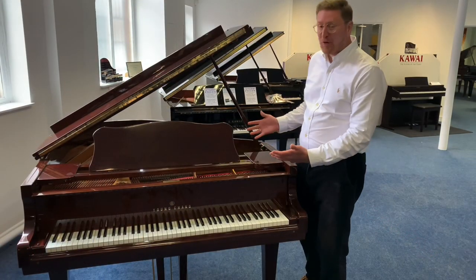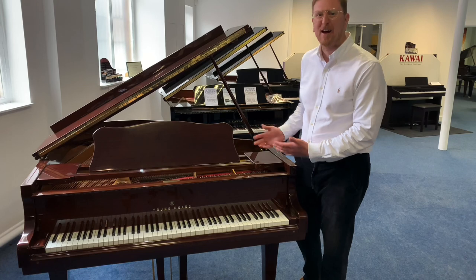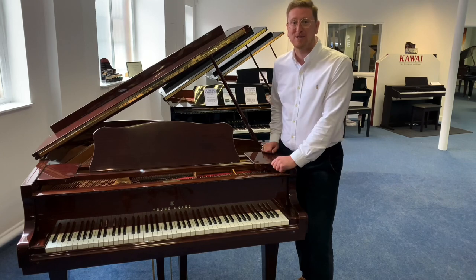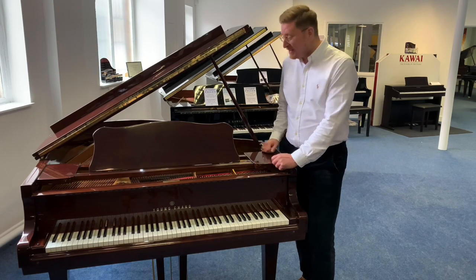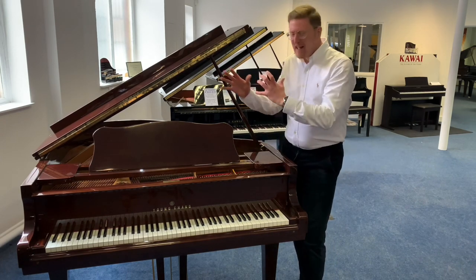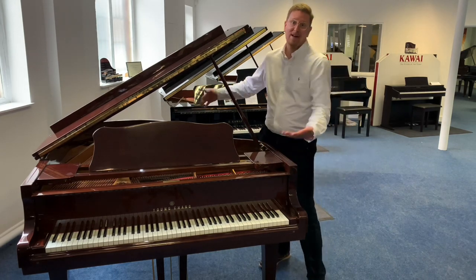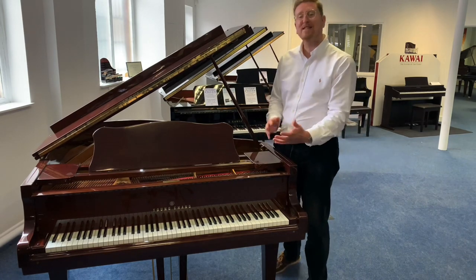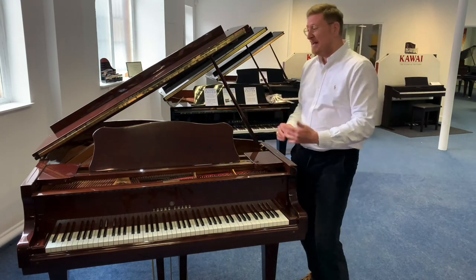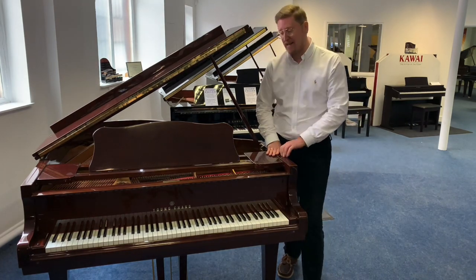So there you have it — that is the beautiful Yongchang G175 Grand Piano in the beautiful finish of polished mahogany, available right now on the Rimmers Music website. Head over and make this beautiful piano yours; it really is a superb, superb instrument. Just a few more details: we dated it to around circa 1983. The G175 is 175cm in length, 149cm in width, and the height of the piano from the top is 102cm.